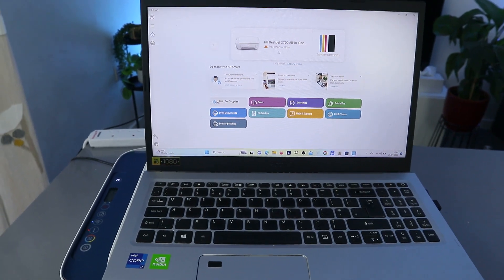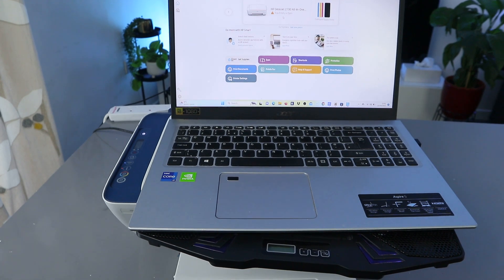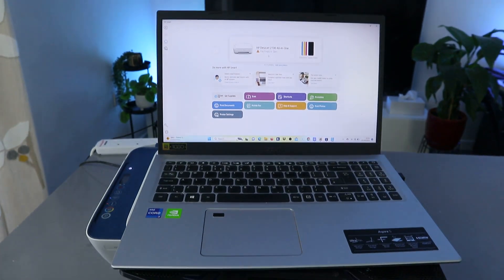So this is how to connect this printer to a Wi-Fi network with your computer. If you're happy with this tutorial, please do consider subscribing — it helps the channel. Thank you very much indeed and stay blessed!